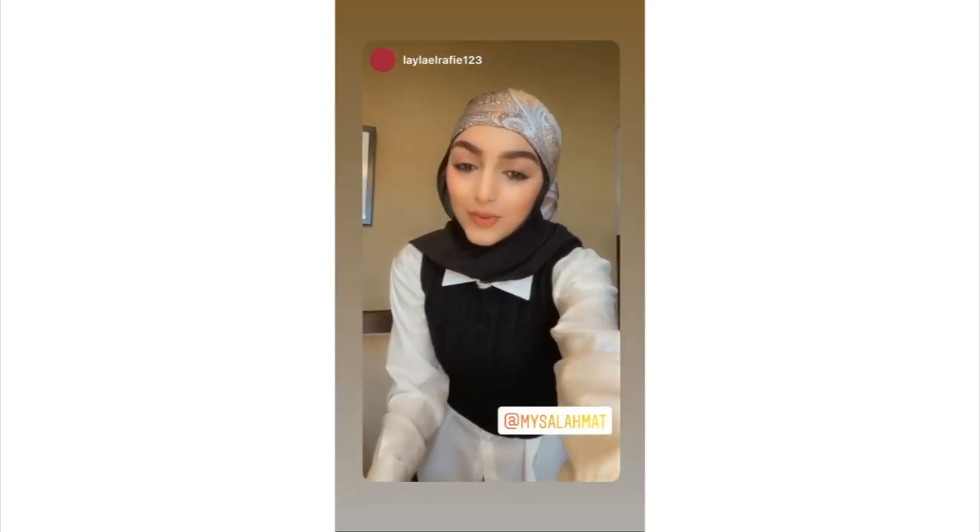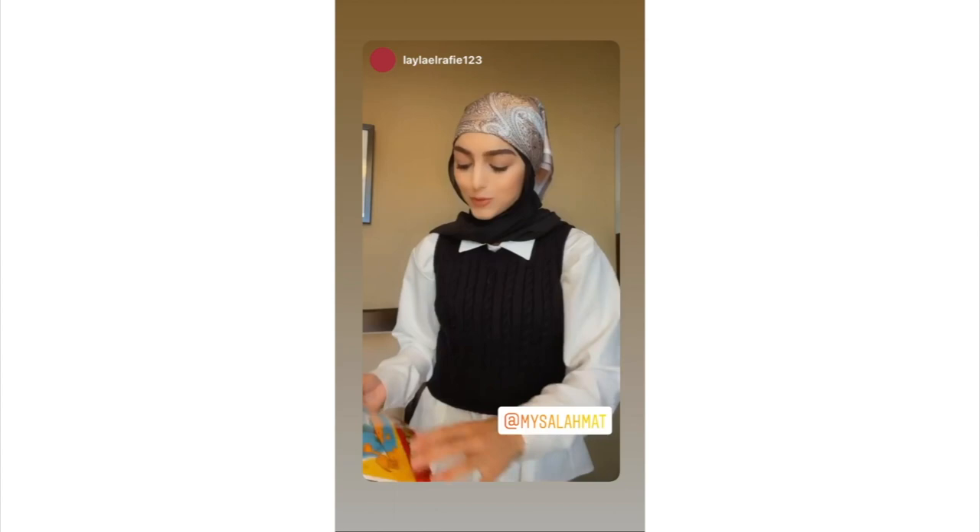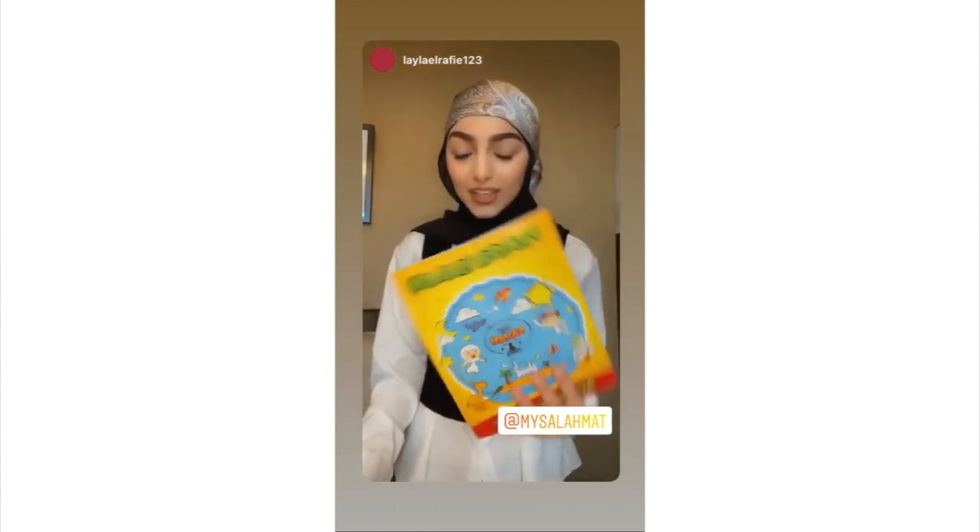So guys, I just opened up the package. It comes with a manual book, it comes with a prayer activity book for the kids, and it also comes with a little book for the parents as well.